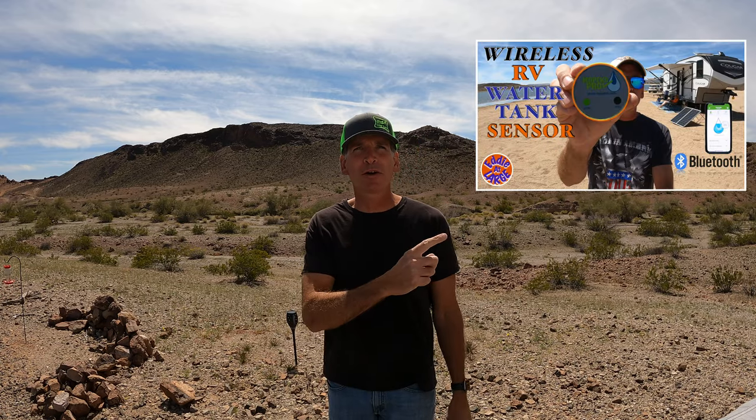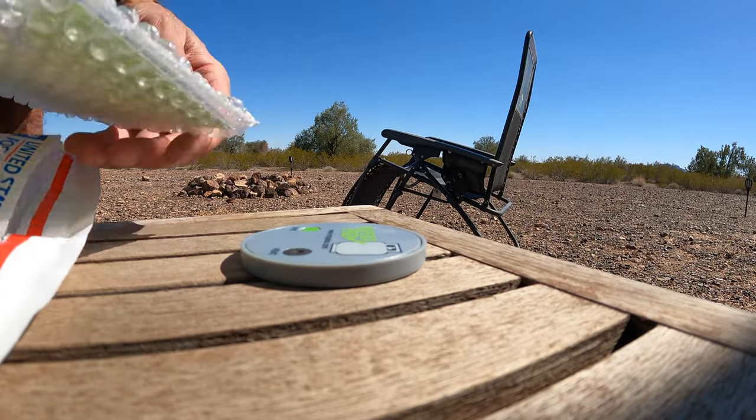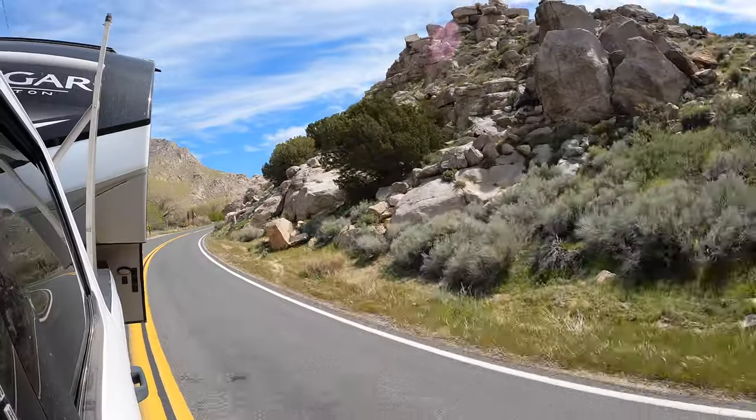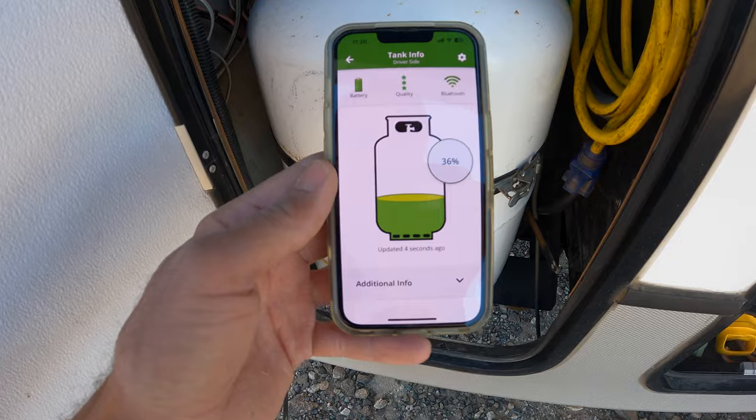Just as a disclaimer, after Mopeka had seen our Mopeka Pro Check water tank sensor video that we did about a year ago, they sent us the new Pro version propane sensors at no charge for us to review. We are not being compensated and we are not affiliated with Mopeka in any other way, so everything that we're going to share with you today will be completely unbiased. We've been full-time RVing for about the past three and a half years, and we've owned and used the original Mopeka propane sensor for that entire time, but we've never tested it for accuracy. So as far as we could tell, it's really always worked well for us and has seemed to be pretty much spot on.